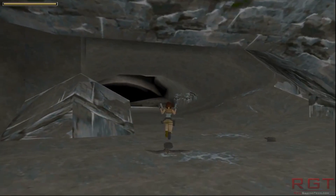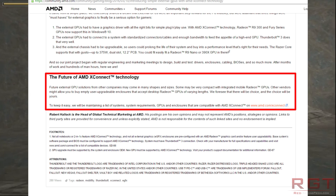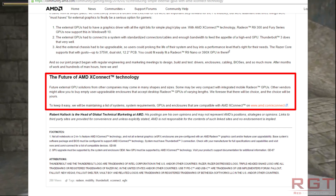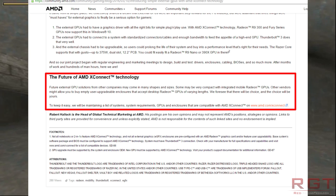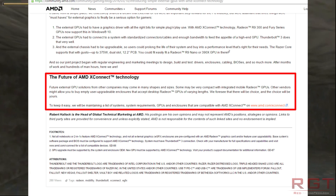AMD have stated that — and I quote — other vendors might allow you to buy empty user-upgradable enclosures and they will accept Radeon desktop GPUs. This obviously does hint that as time progresses their listings will expand accordingly, which is obviously fantastic news.